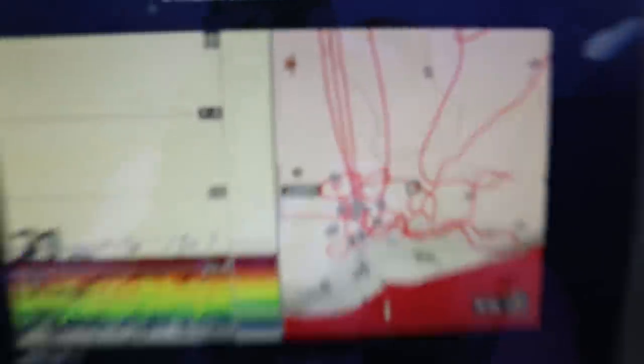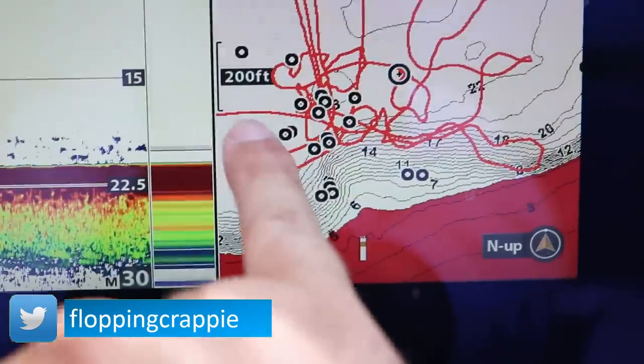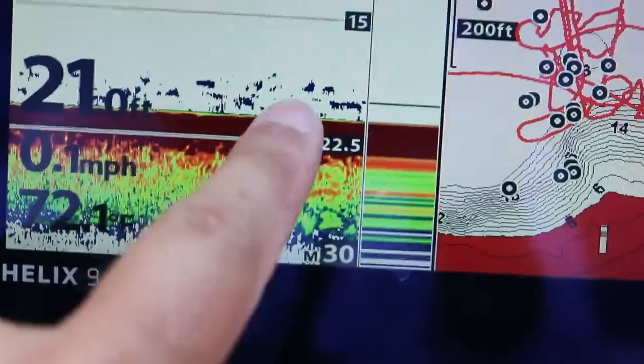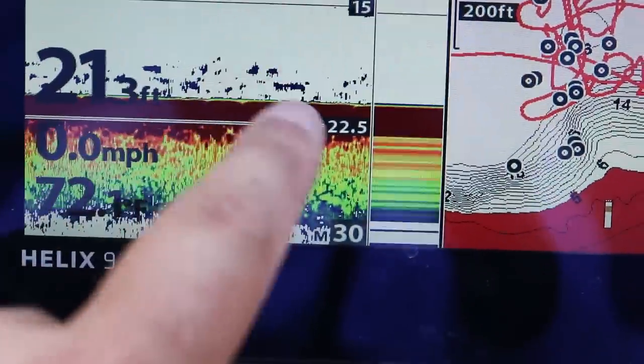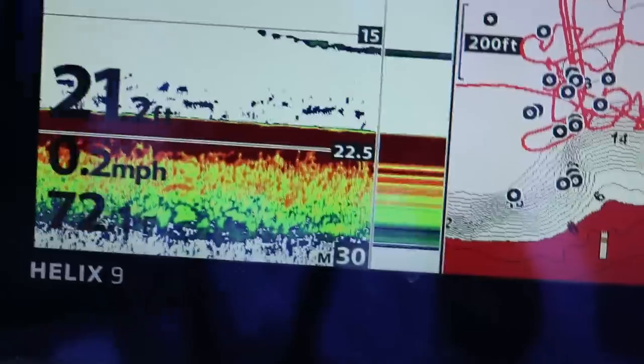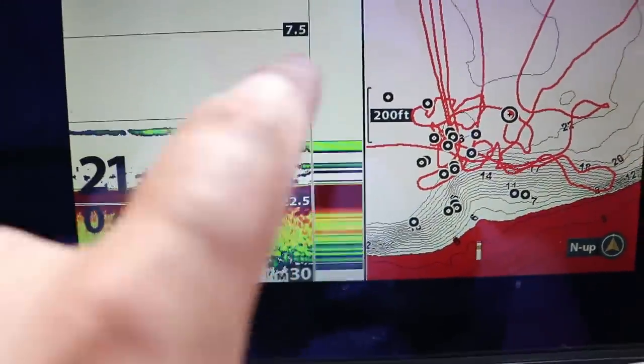I've got a perfect wind for this — the wind is going from left to right across my screen. I'm going to set up right on the top of this point and then drift all the way through it. Right now these are all fish on the bottom. I'm sitting still so it looks funny, but when I turn my motor on and start going over them, you can see crappie and bass — pretty much the entire food chain scattered throughout the lake bottom.